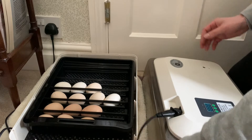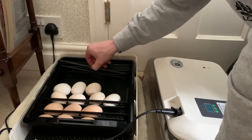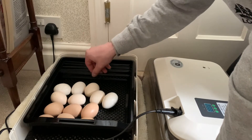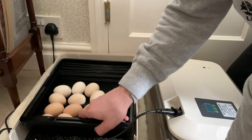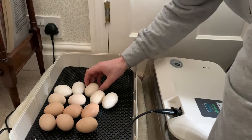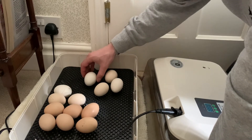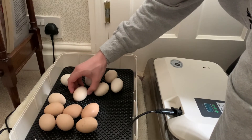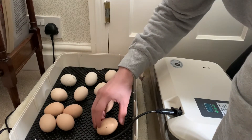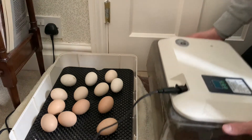I'm just going to take the eggs out of the rolling racks, then take the rolling rack out carefully, and just space out the eggs evenly, then place the incubator back on.